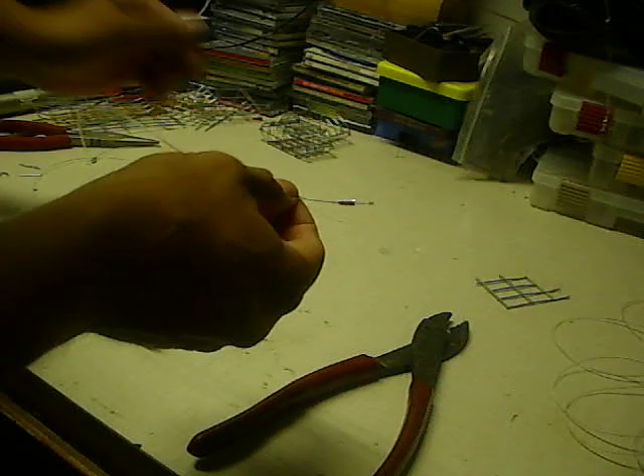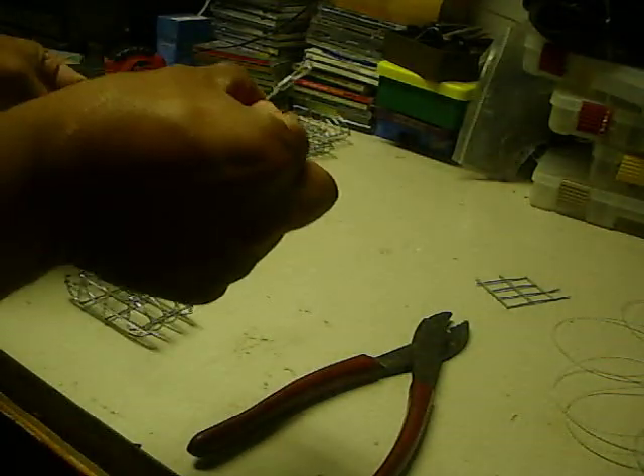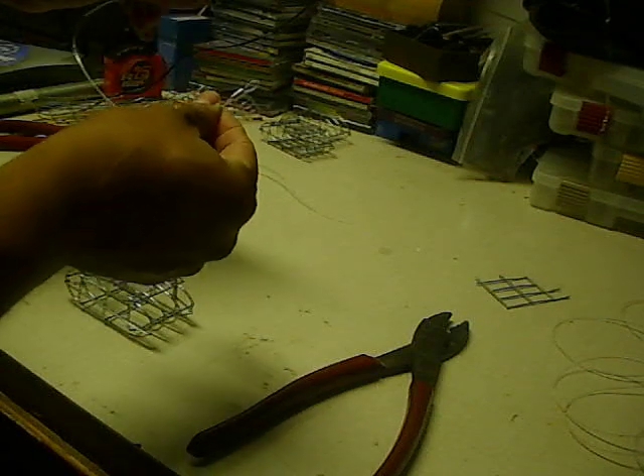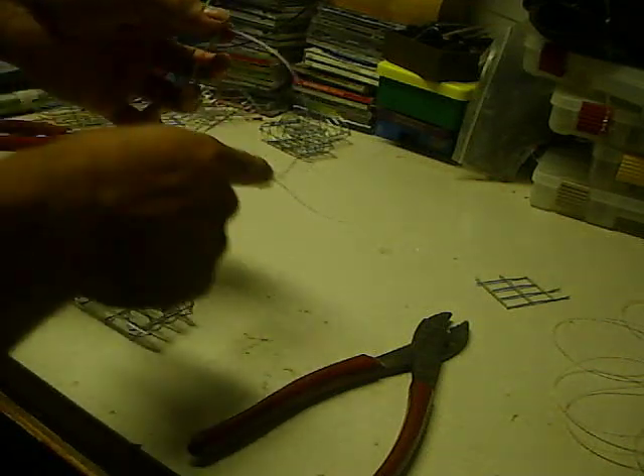Now, what's real important: once you do that, you make that first loop, then you're going to slip your line in — right there. That's the snare.